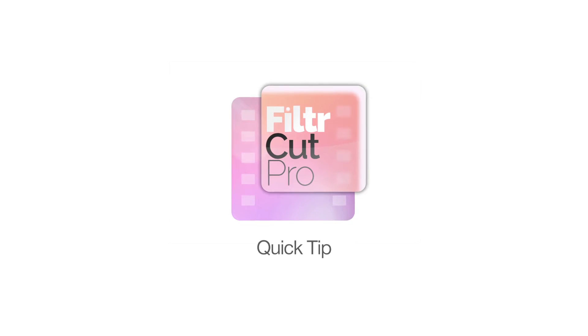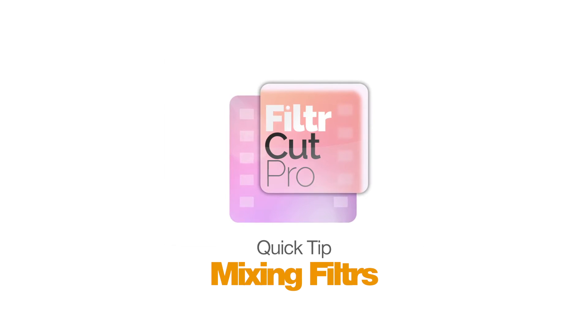Hi there, it's Charlie from Light Leak Love here to show you one great technique to help you get the most out of your FilterCut Pro purchase.